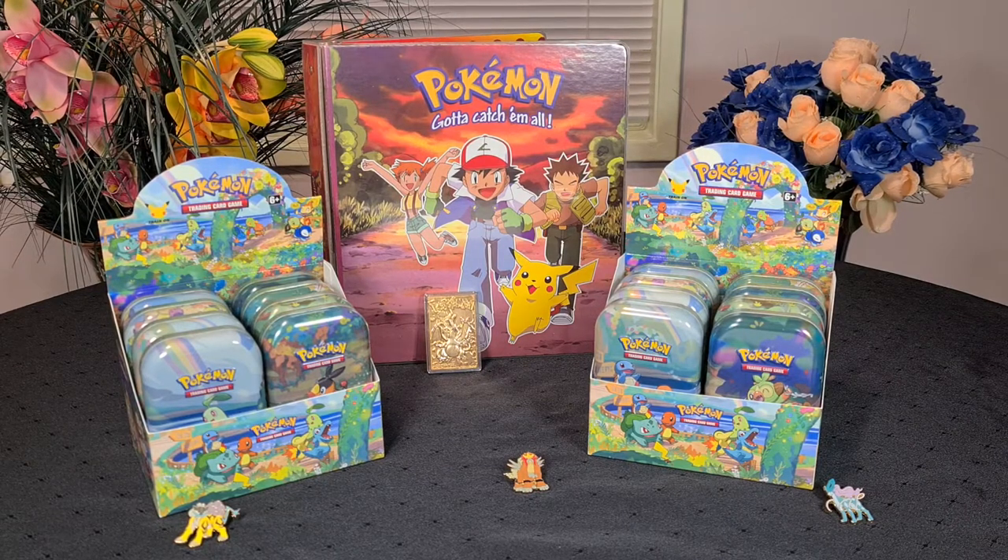Absolutely excited for this one. It's only been like a year of anticipation. I remember this set being advertised back during Vivid Voltage — a very long time ago — how they were mentioning the 25th anniversary set would be coming out. And we had like five sets in between that. So here we finally are. Celebrations!